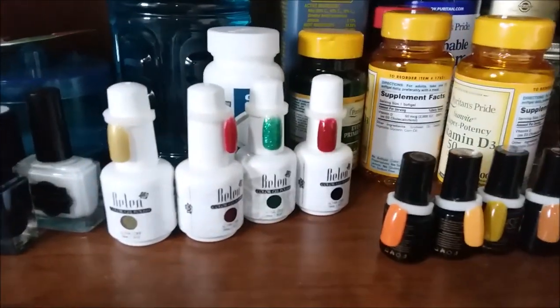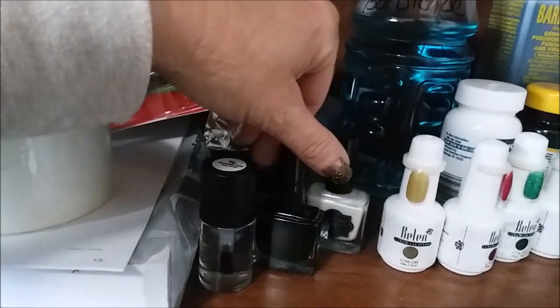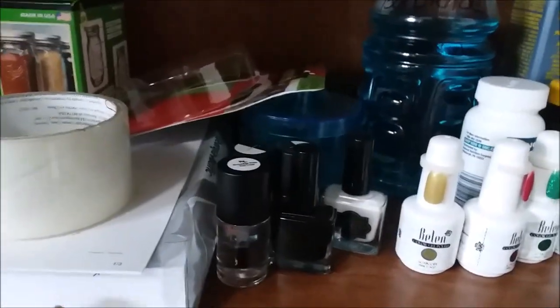More nail polish — well, y'all don't worry about my vitamins. I'm getting into a little bit of everything these days. Nail stamping — that's all my stuff to learn how to do that.